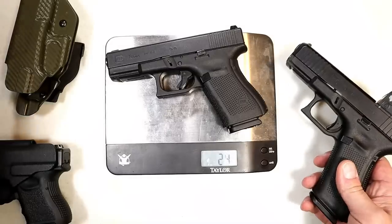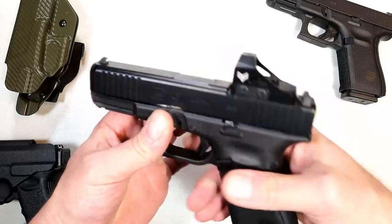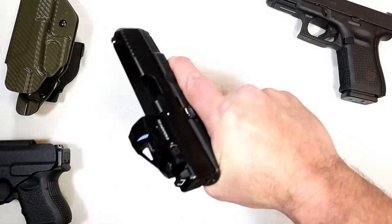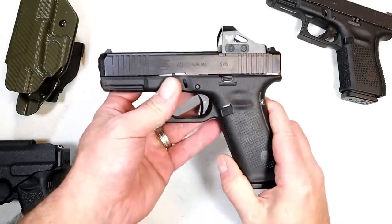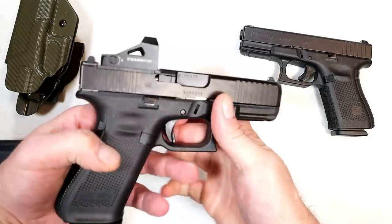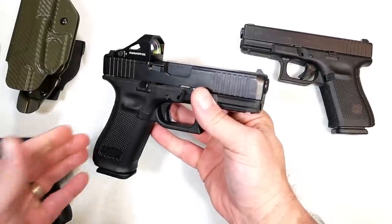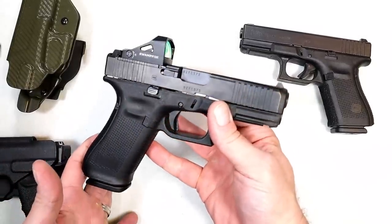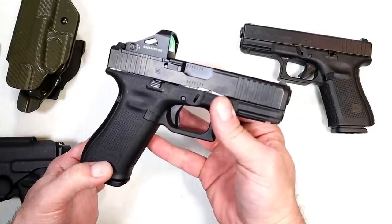With the same round count, the Glock 19 weighs in at 31 and a half ounces — so the Glock 45 MOS is only one ounce heavier than the Glock 19, and that includes the optic which weighs at least an ounce. Overall I think it's a nicer package. The additional capacity, the additional real estate to grip the gun, back straps, forward serrations — it's basically an updated Glock 19 with a longer grip, and it's MOS. I'm happy to have it. This is my newest and favorite Glock. If you're into nine millimeter shooting, give it a try.